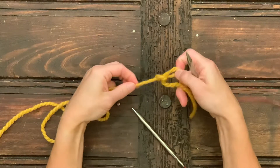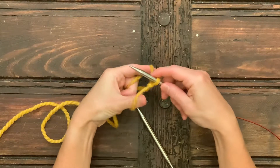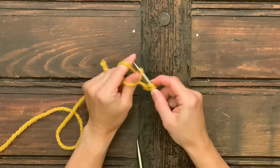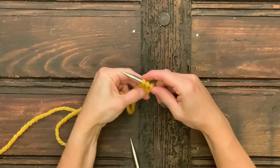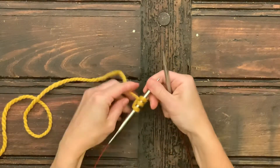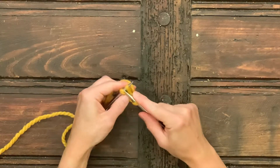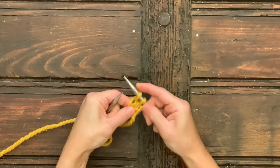Start with a slip stitch, then a long tail cast on — two stitches, three stitches. Now I'm going to knit nine rows, and it's a garter tab cast on so we'll just knit them all in garter stitch.